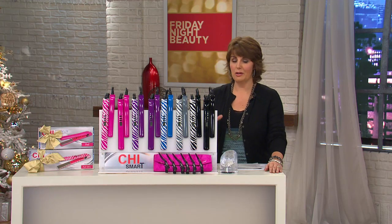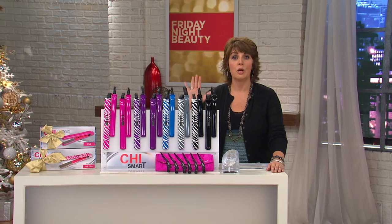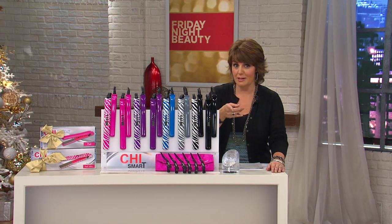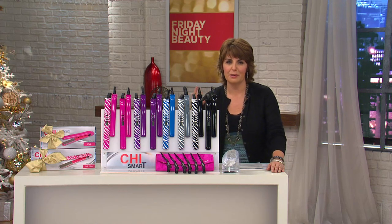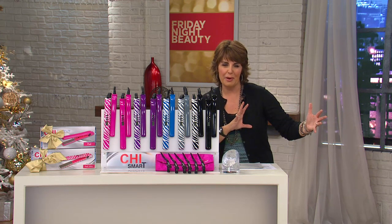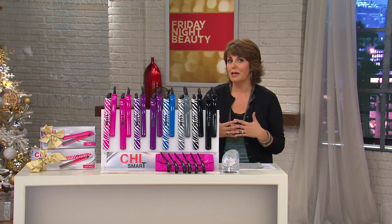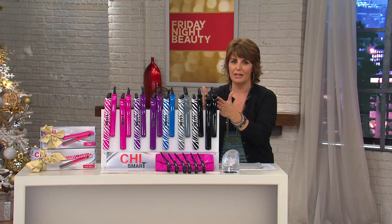QVC is not only able to bring you our key Chi Smart gift set of the year, but also to have Lisa Marie Garcia — who you saw in that clip from Project Runway All-Stars — here to talk to all of you as well. She's busy getting models ready for the runway, and she's going to help all of you get your hair ready or think of ways to divide this up as a gift.